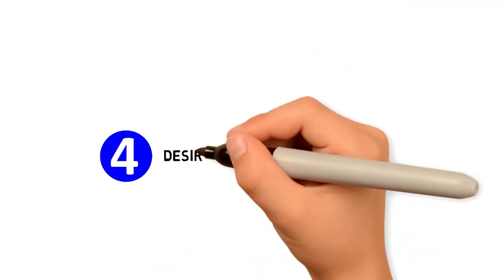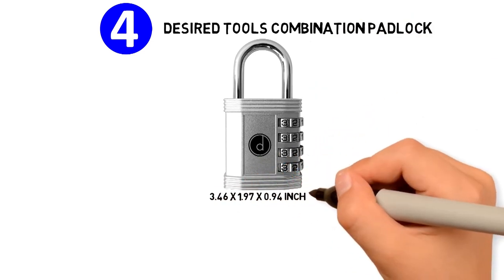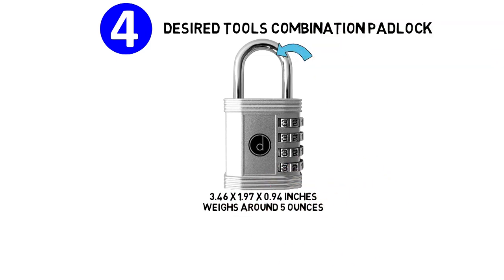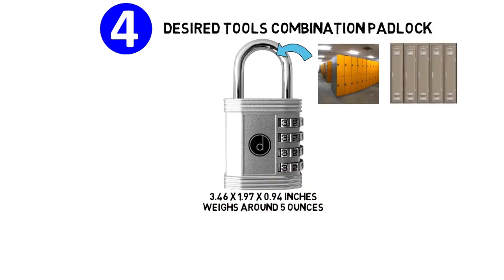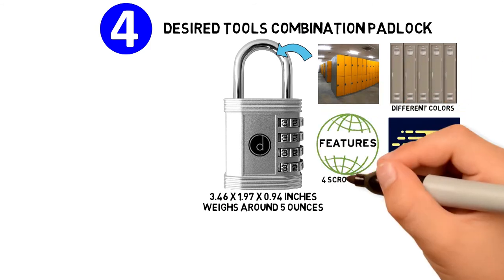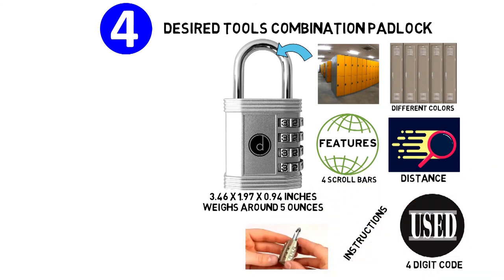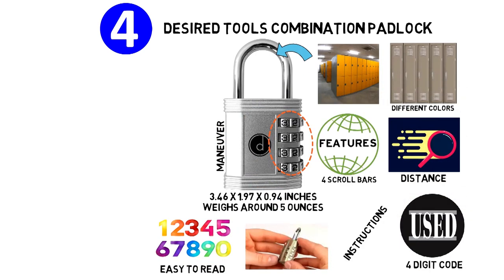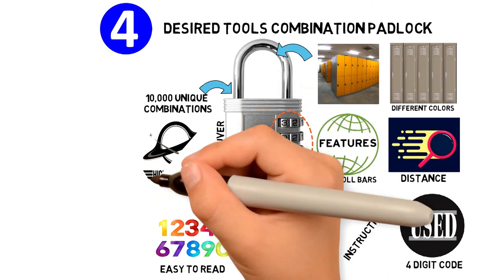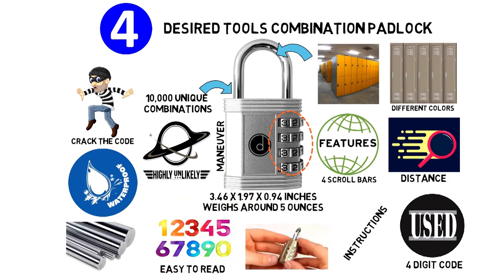At number 4, we have the Desired Tools combination padlock. The dimensions of the unit are 3.46 x 1.97 x 0.94 inches and it weighs around 5 ounces. This is a great padlock for gym or school lockers. It comes in different colors so you can easily identify it even at a distance. The padlock features four scroll bars to set a four-digit code and comes with instructions on how to set your own combination. The numbers are easy to read and the scrolling function is easy to maneuver. These padlocks offer 10,000 unique combinations, making it highly unlikely that a thief will be able to crack the code. They are made of weatherproof zinc alloy and plated with steel.